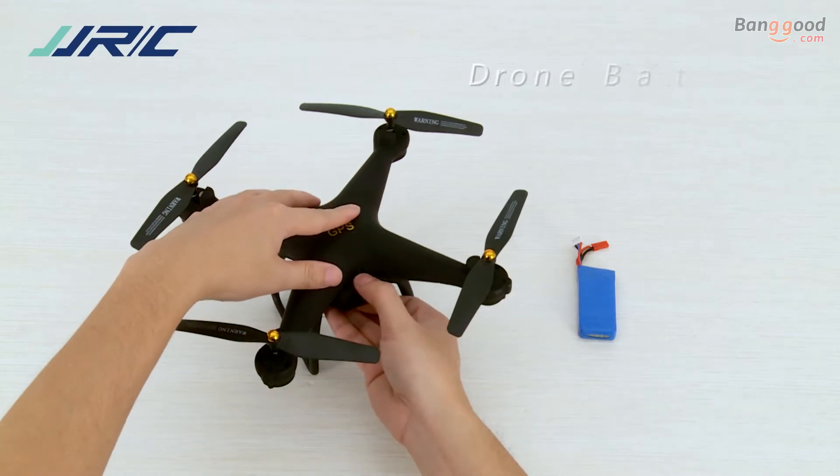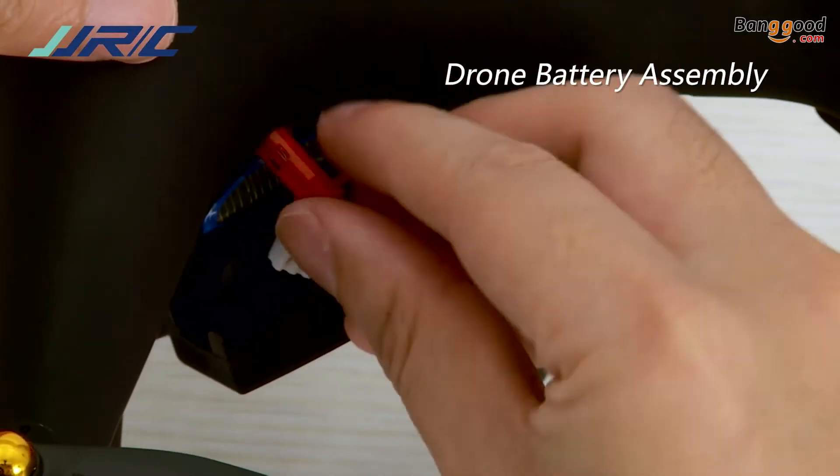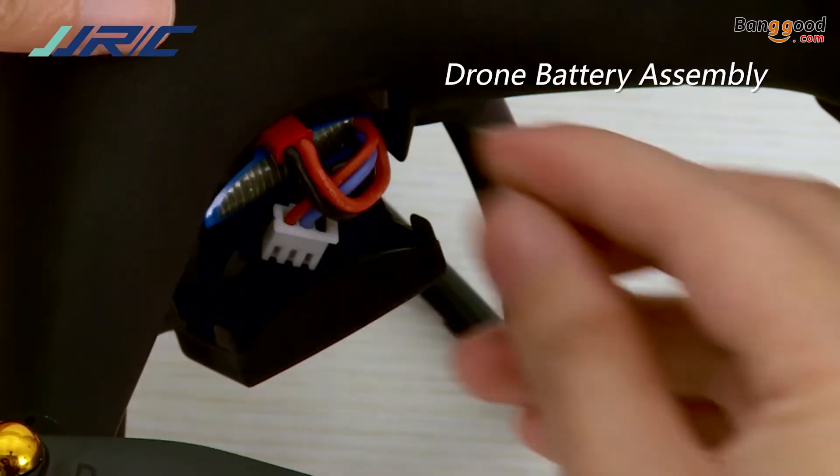To assemble the drone battery, insert the battery into the battery compartment and connect the battery with the socket. Then refit the battery compartment cover.